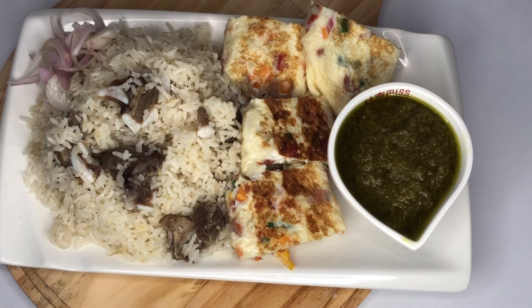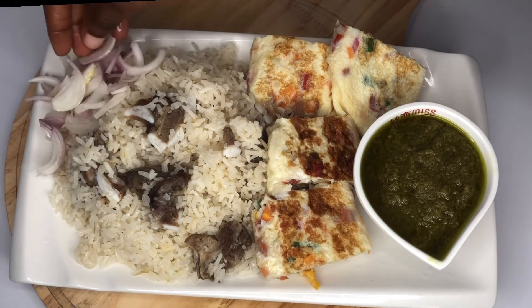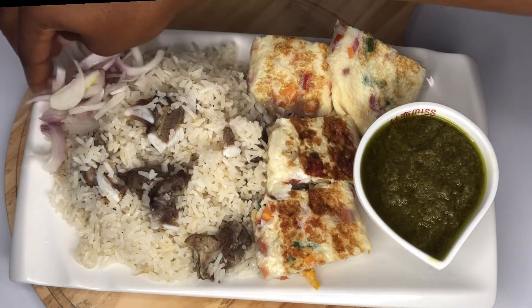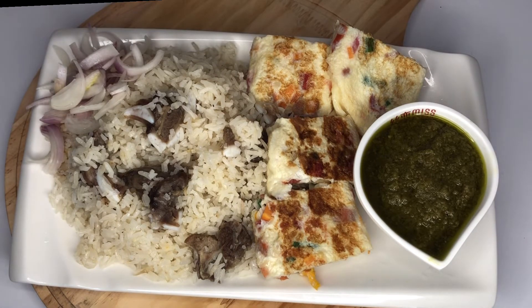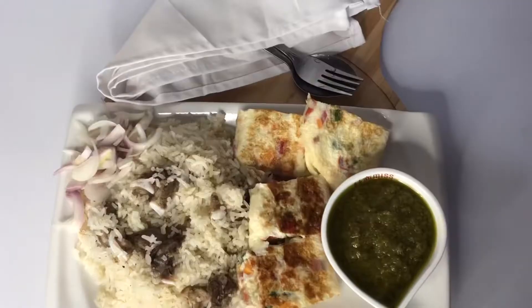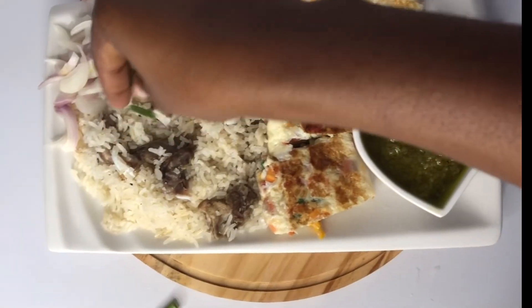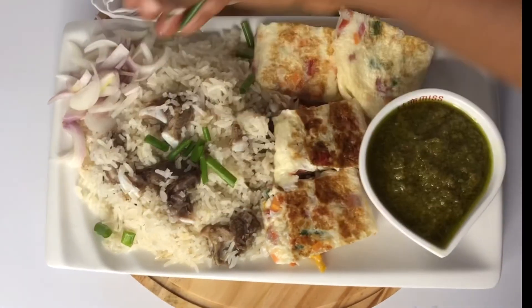I'll go ahead and add some onions. I don't know about people who eat oil rice without onions — I can't eat oil rice without onion. As far as it's with pepper, onion must be there. Please don't ask me for sardine. I'll go ahead and garnish it with some spring onion.